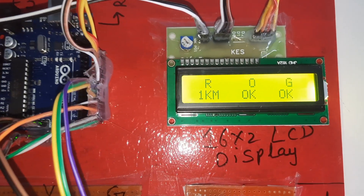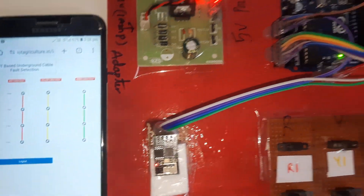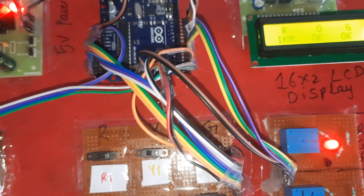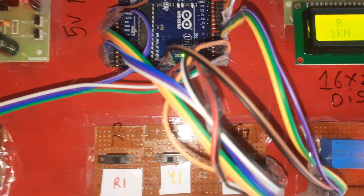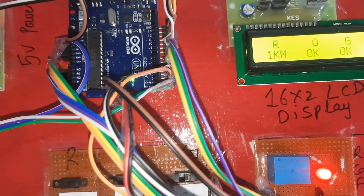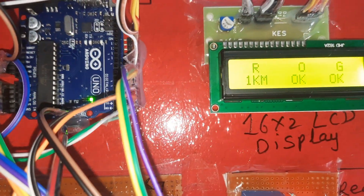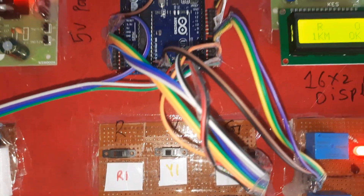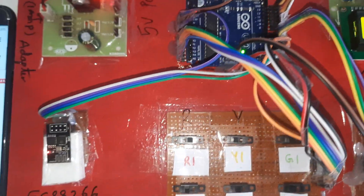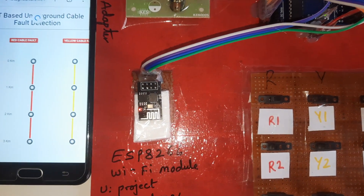After every five counts, it will check for any cable fault. At one kilometer fault detected, it will update the server. Continuously every five counts it will check the data and send it to the server, then display it on the screen. We have to wait for every five counts for the update. Once the data is sent from ESP8266 to the server, the server will enable and display the data.